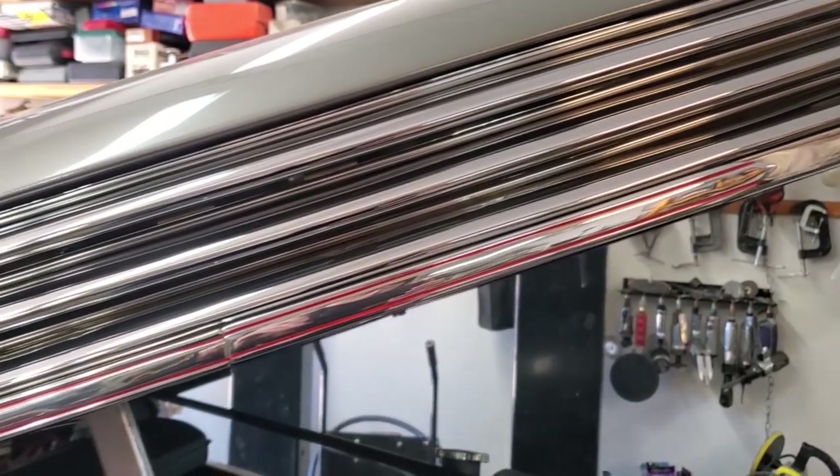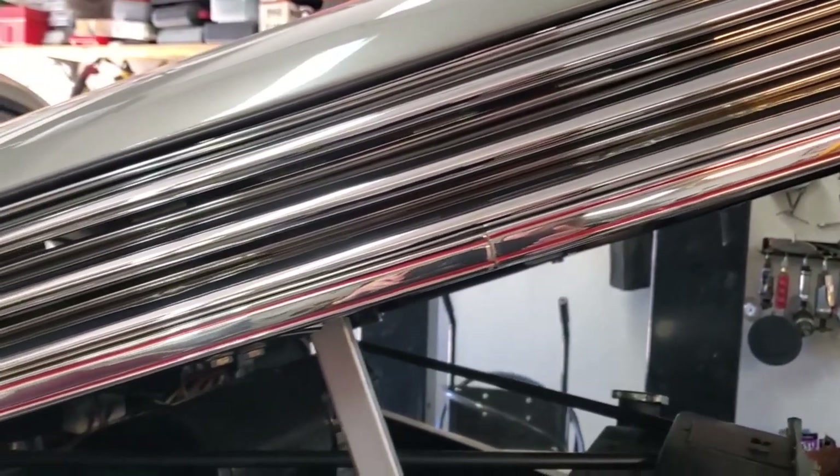Stainless steel trim, highly polished, was used in lieu of chrome at many times in America.